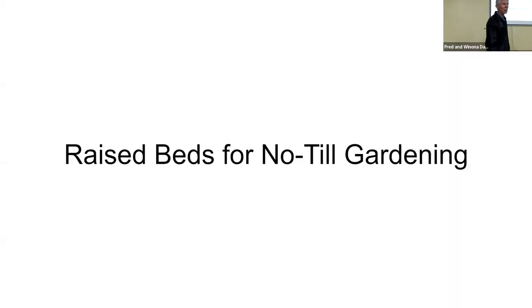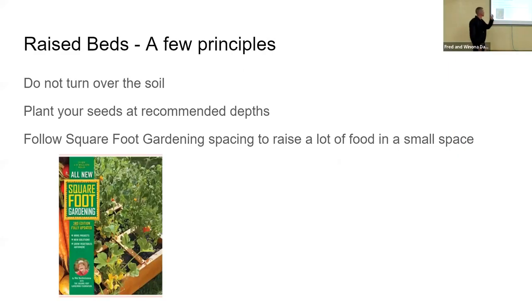So, raised beds for no-till gardening — a few principles. You simply don't turn over the soil. I've done it — you climb up on that raised bed, dig it, turn it over, and go 'boy, this is a waste of time.' Still plant your seeds at the recommended depth, make sure you have a water source — all those principles apply.